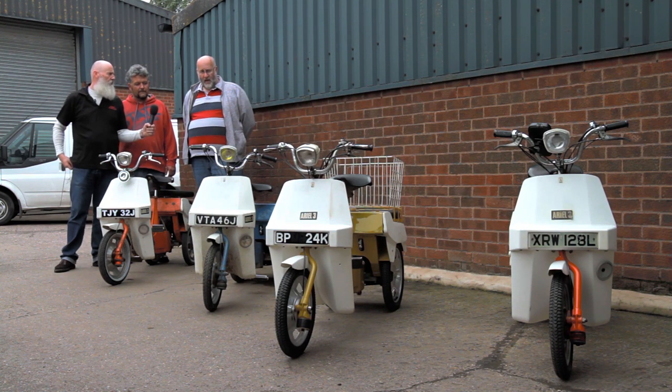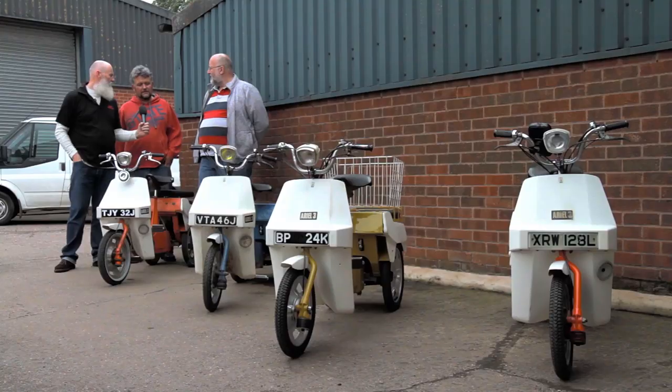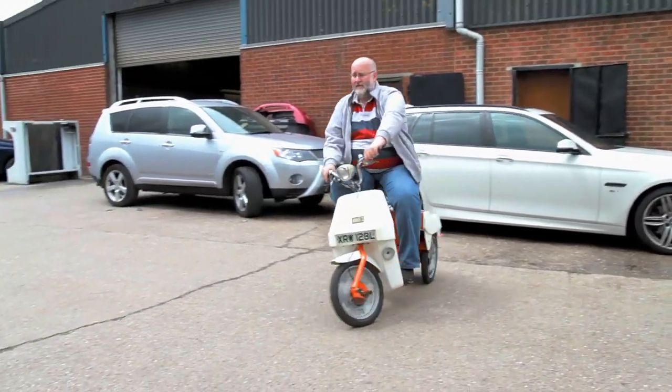What does it take in the tank, and how far can you get? It's 0.6 of a gallon — about three litres. They claimed 140 miles to the gallon, but with our road testing we haven't achieved that yet. The carburettors tend to leak fuel everywhere. We normally go out for a 16 to 20 mile ride and use about a litre each, so based on that you're looking close to 100 miles to the gallon.